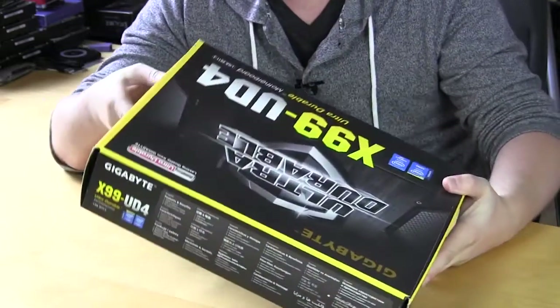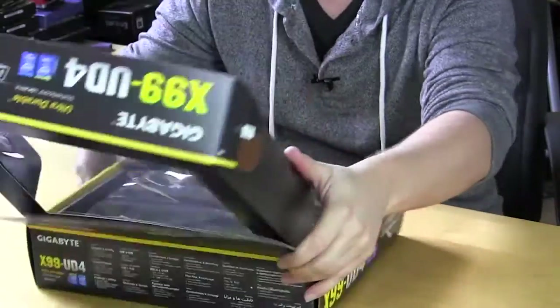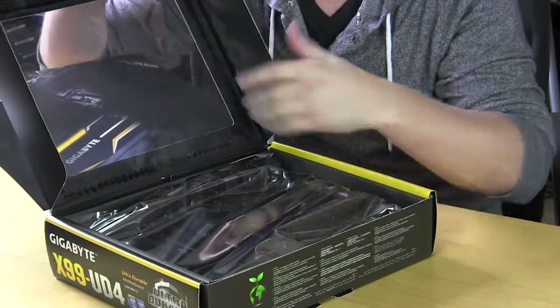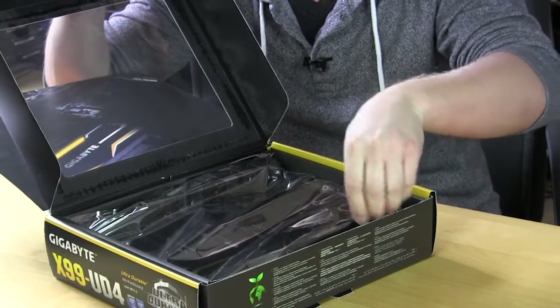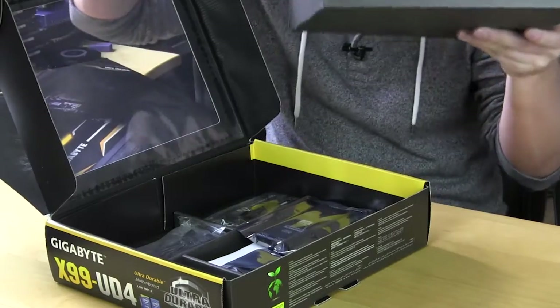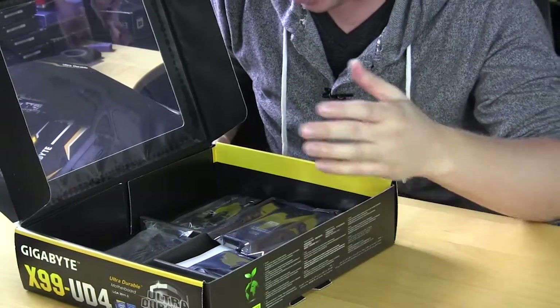I know you guys just want me to open this so let's go ahead and do that. As we open it the first thing we have is of course the motherboard. We'll take that out and then we'll get into our accessories — there's a lot of stuff in here.